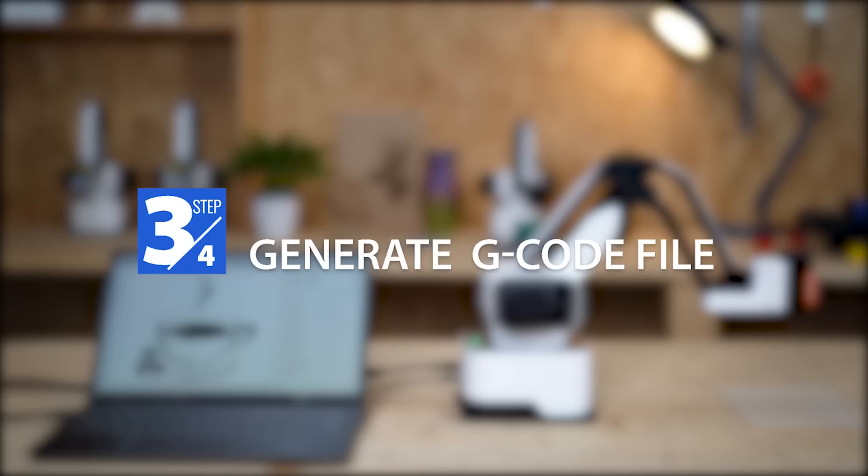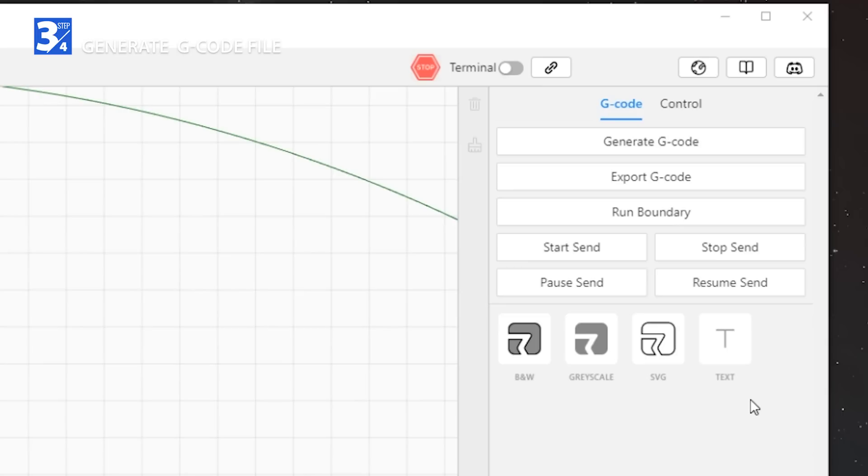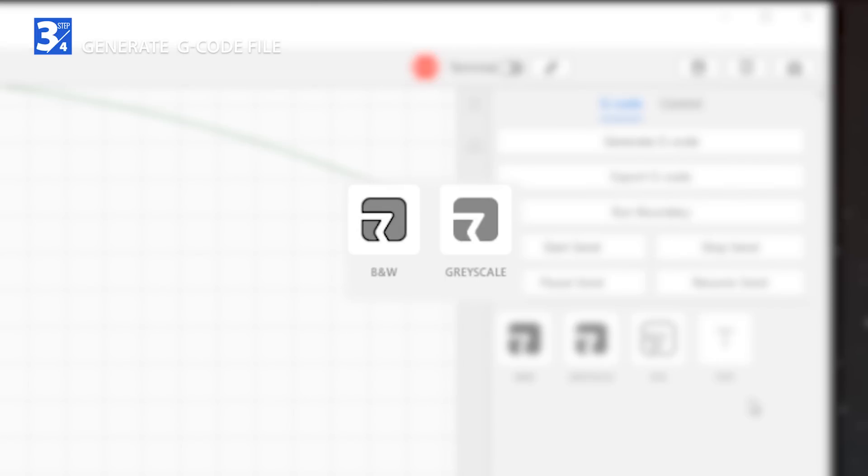Switch to the laser panel and select a mode to upload images. Black and white and grayscale modes support JPEG and PNG files. SVG mode supports SVG files.